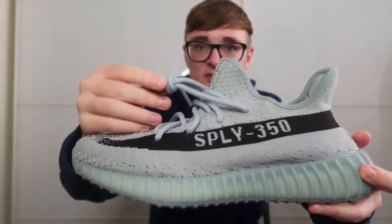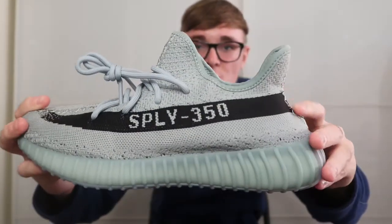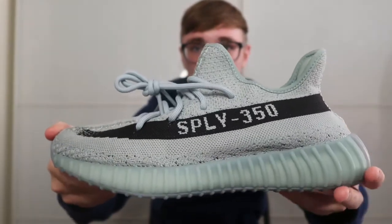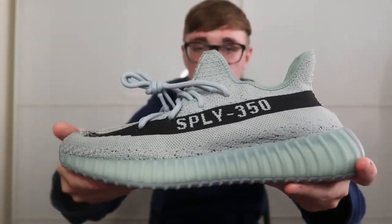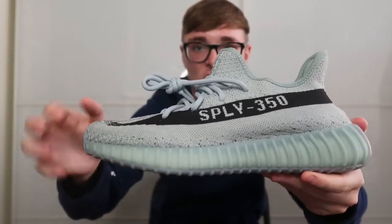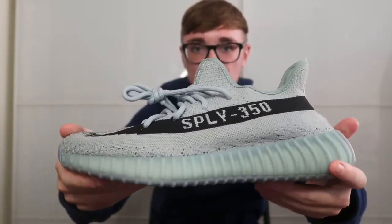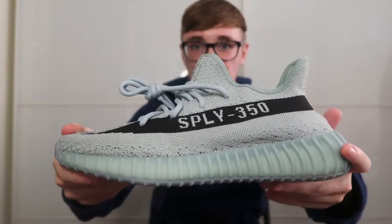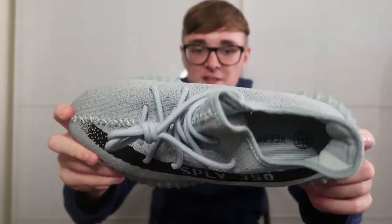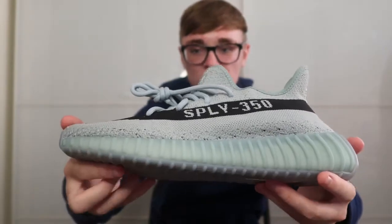It comes with just standard laces, no pull tab on the back, so nothing really special about the shoe. It's just a clean pair, clean colourway. Adidas has been pushing out a lot more of the supply 350s rather than the OG-looking 350 V2s recently. So yeah, it's a very clean colourway and I would definitely say you could easily wear this every day.